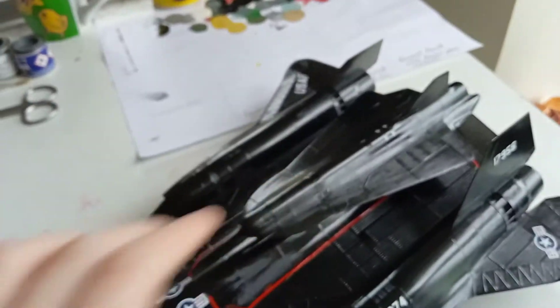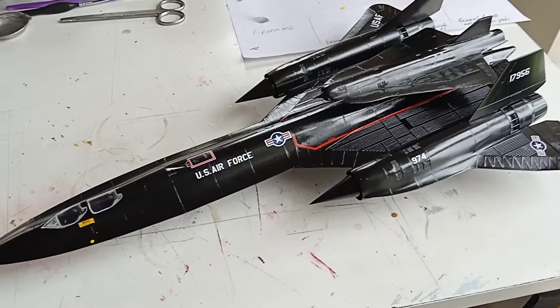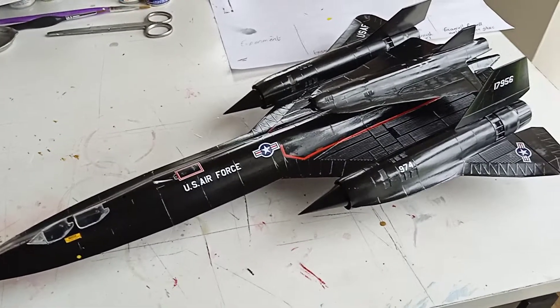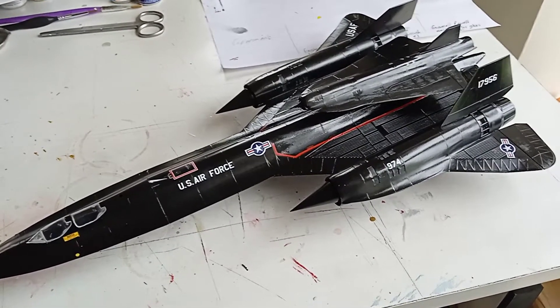But with the drone, it looks cute — that's an added bonus. I think it's quite nice, especially on a shelf. Hopefully you guys enjoyed this small little review. Thank you for watching.